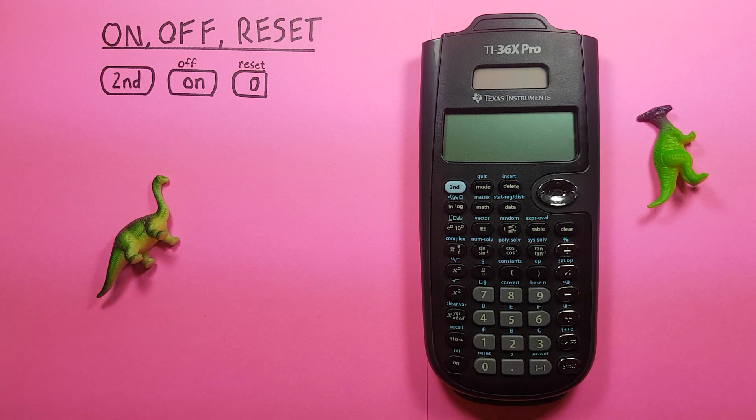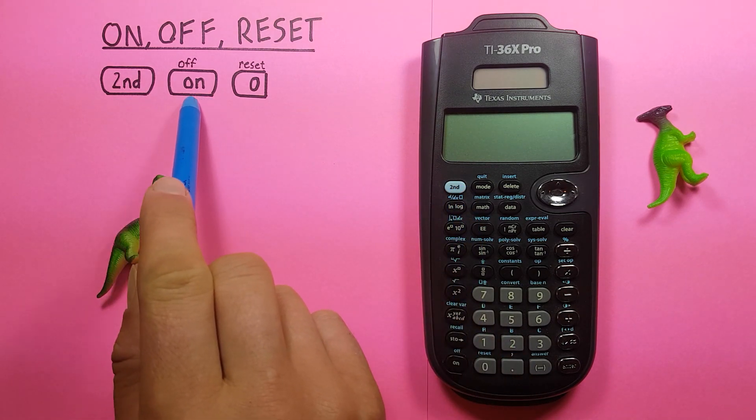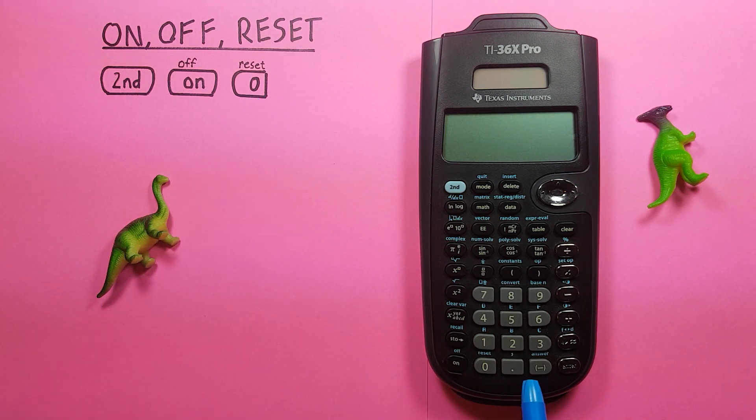To do this we'll be using the second function key, looks like this, located here. The on/off key, that looks like this, located down here, as well as the zero reset key, looks like this, located here.